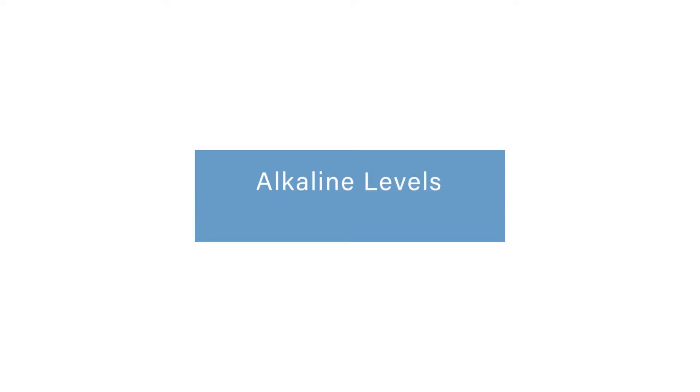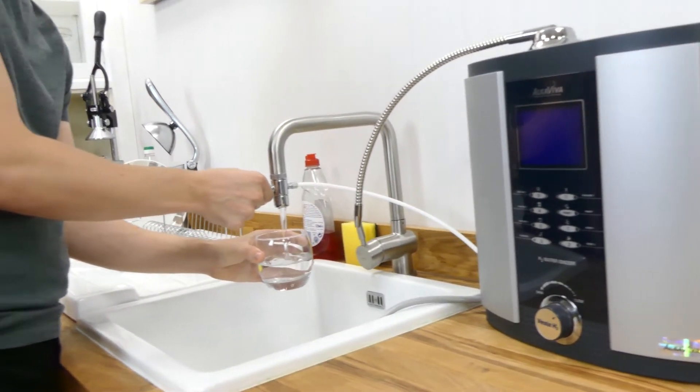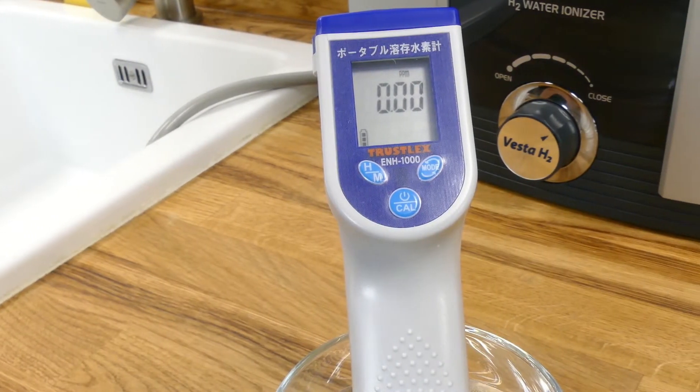Please remember that you may not achieve the same results we do in this test at home, as water source quality and the amount of minerals in water has a big impact on an ionizer's performance. Throughout the entire process our water source will be the same, with a pH of slightly over 7, an ORP of around positive 280, and a hydrogen reading of 0. These results can be used as a baseline to evaluate the performance achieved in the other varying modes.